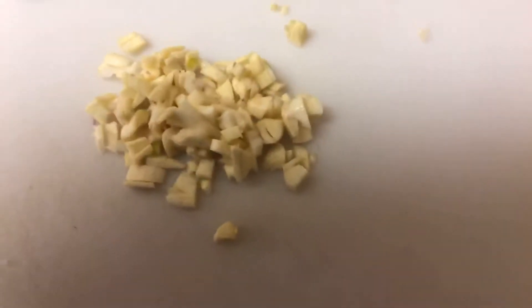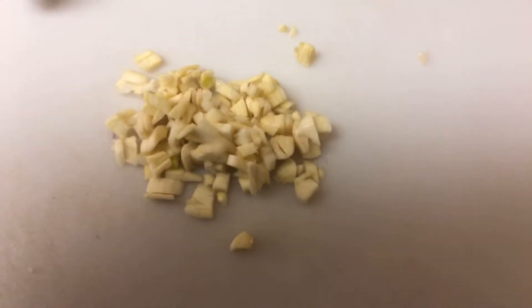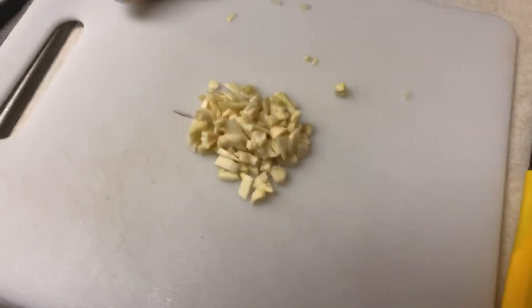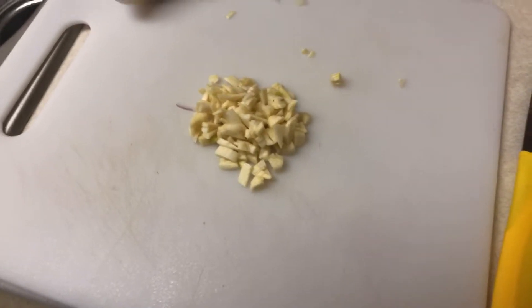I chopped up this much garlic just for demonstration purposes — it doesn't have to be perfect, it's going to be mixed into the kasha anyway. This is only about a tablespoon or so, but if you're making more, of course you'll want more. I'm going to pour the garlic into the shallots as soon as the shallots are done, because garlic cooks really fast.